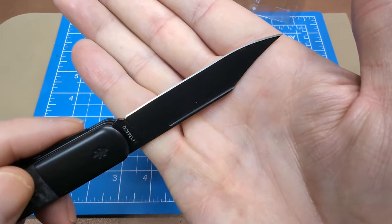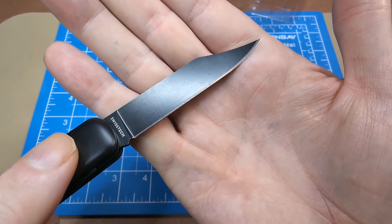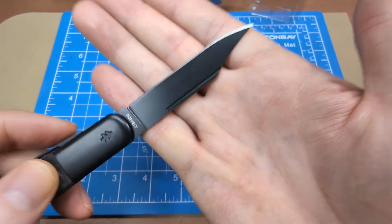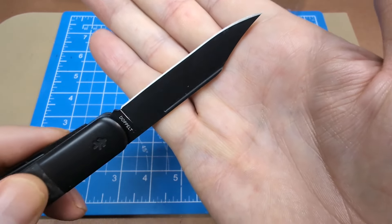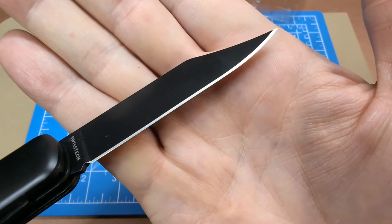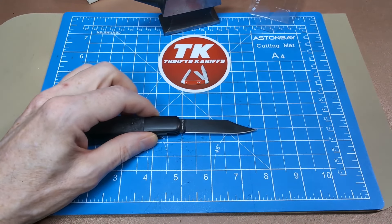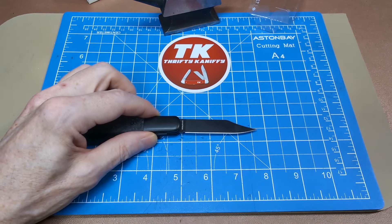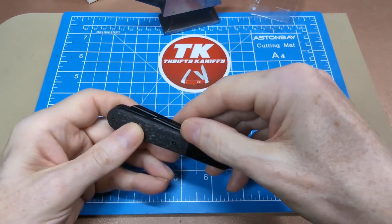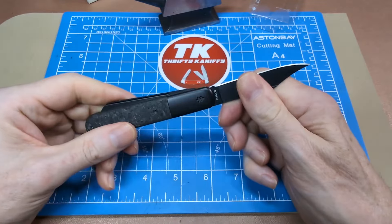AUS-8 steel — not bottom of the barrel but certainly not a modern super steel. You've got the brand Swiss Tech there and the knife name 'Doppelt' on the sides. It's got a long nail nick and a fierce point on this thing — crazy pointy. This blade looks to be just shy of that two and three quarter inch mark. Pull on this one is pretty much identical to the sheep's foot — about a five. Good lock up though, stays in place, no worries there.